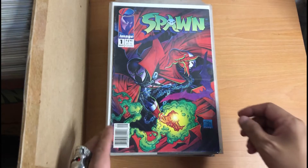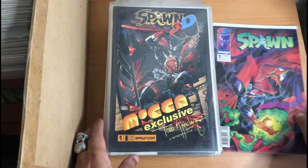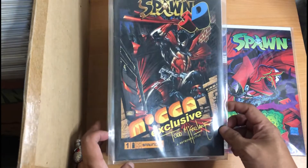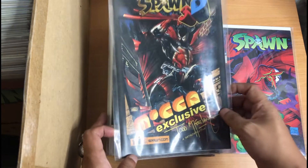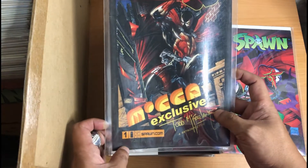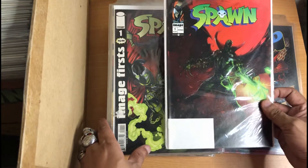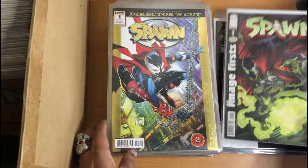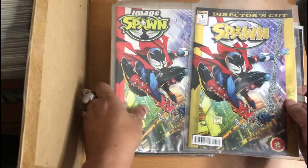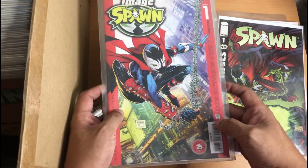Okay, let's start. This is Spawn Issue 1, Perseverance of Spawn — a new print. This is Spawn 3D, the Museum of Comic Art Exclusive. This is the 3D version of Spawn 1, a Free Comic Book Day reprint of Spawn 1, an Image First reprint of Spawn 1, the Image First 25th Anniversary reprint of Spawn 1 — first print — and the second print with foil on the cover.